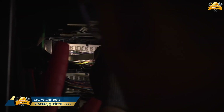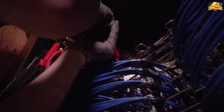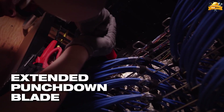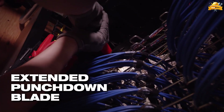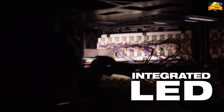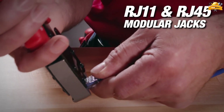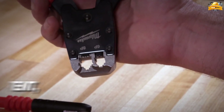Milwaukee introduces the latest tool for low-voltage voice, data, and video. The punchdown tool extended blade features an integrated LED light and an extended reach punchdown blade. With its inline head design and parallel crimping action, this tool ensures consistent and precise crimps, providing reliable and accurate connections.